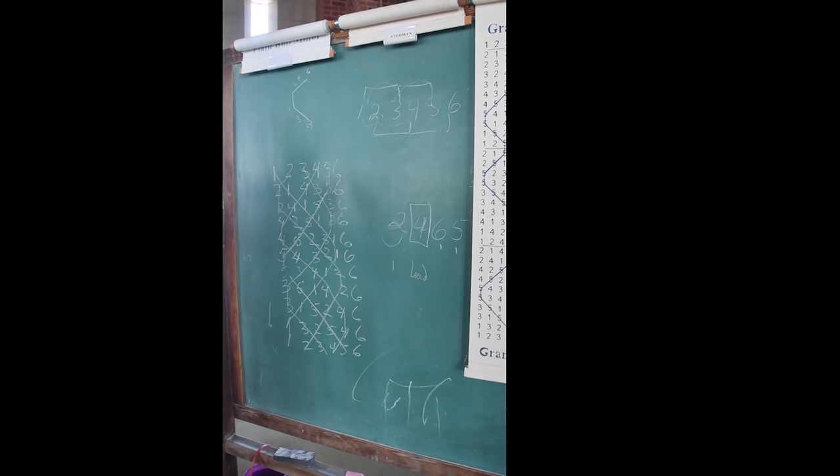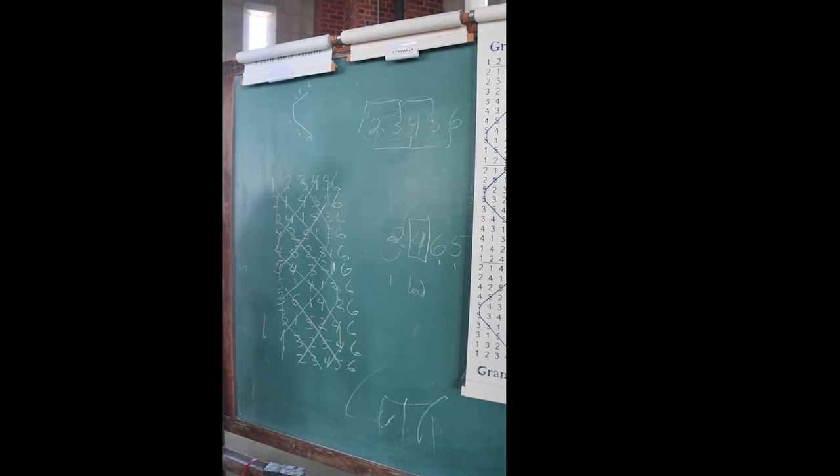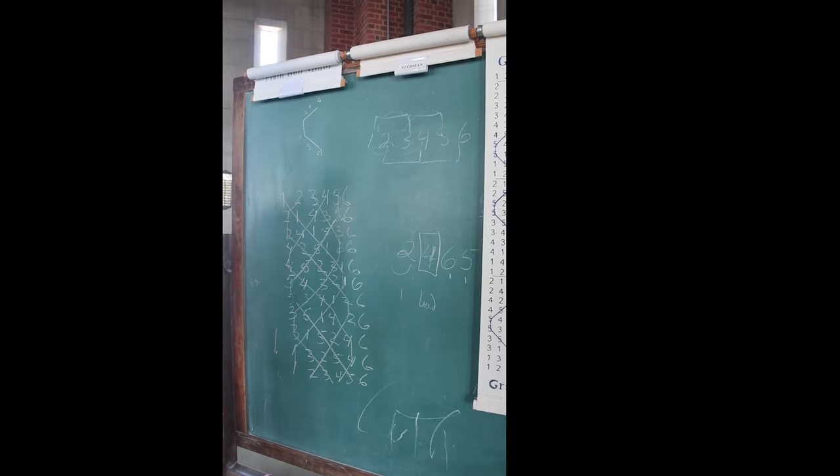And so when you get to the end of it, think about it like a strip that comes around, and you get this pattern that fits together where no bell is ever striking at the same time. Theoretically.